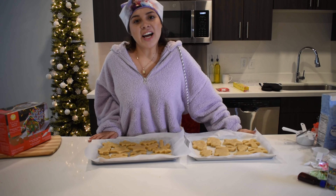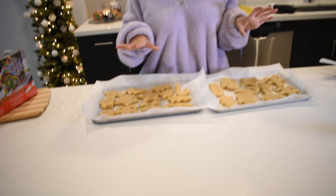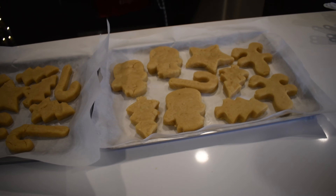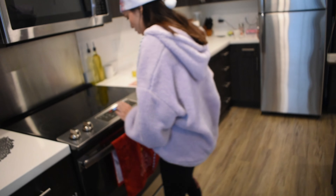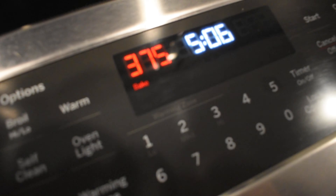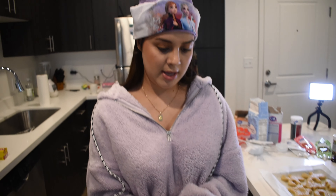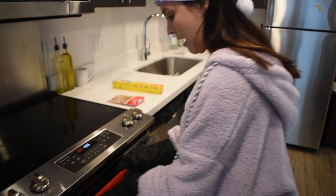Here I am back again, guys. We finished with the cookies — as you can tell, they're ready to be put in the oven. So if you want to come right over here with me, I'll show you where the oven is at. We are baking at 375 degrees, so we are ready to put the cookies in the oven. Then I'll grab my mittens and put them in there.